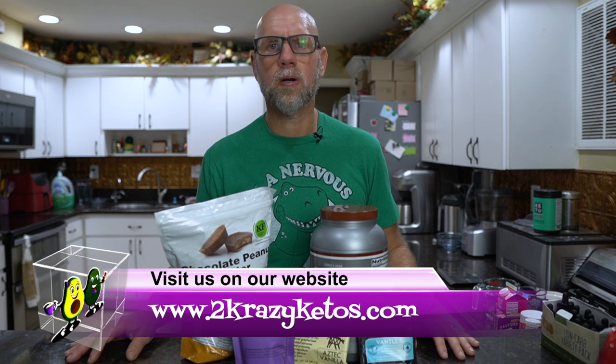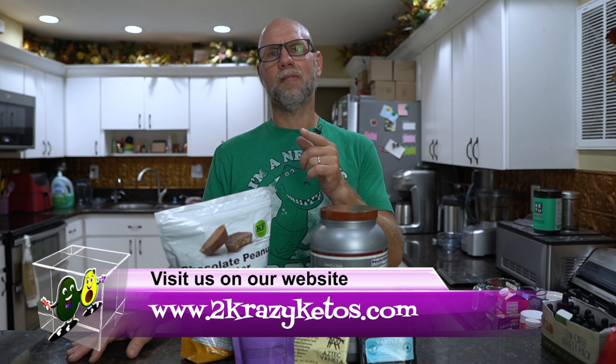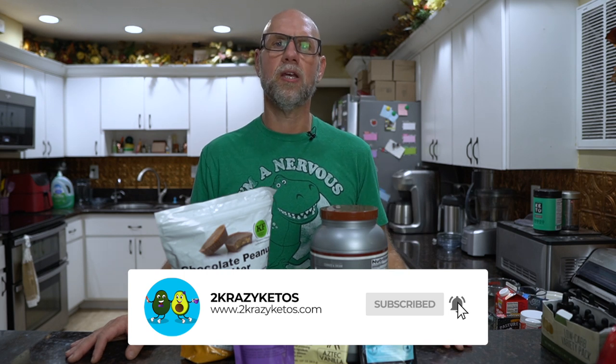My name is Joe and I am one half of 2 Crazy Ketos. Here on 2 Crazy Ketos we do different things like product reviews, recipe videos, and we talk about various keto topics. Every Monday we sit down on the couch for Keto on the Couch, where we talk about what's going on in our lives for the week. You can find us on Facebook, Instagram, and Twitter, and we also have a website at 2crazyketos.com where you'll find all of our recipes. We upload at least 5 new videos every single week, so make sure you subscribe and hit that little bell button so you're notified every time we upload a new video.